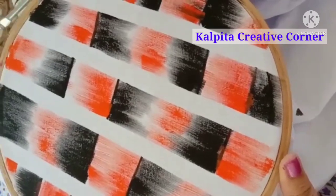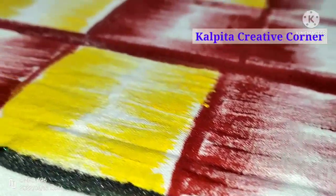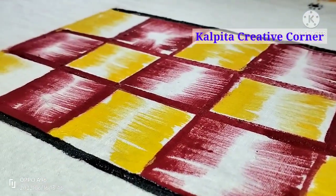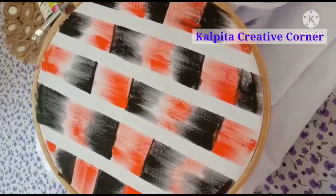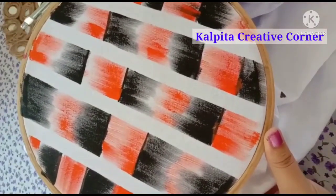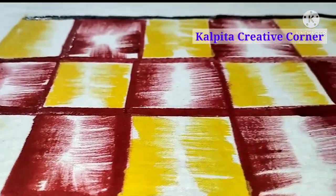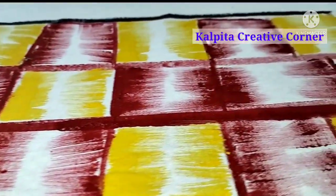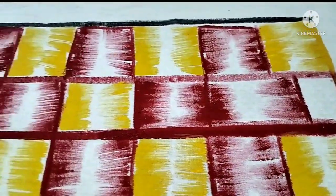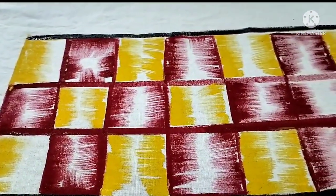This is the final look of the pattern. I will see you in the next video. Alright friends, I will see you in the next video. Namaskar.